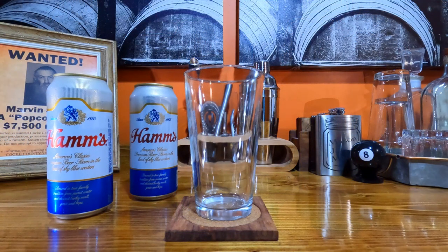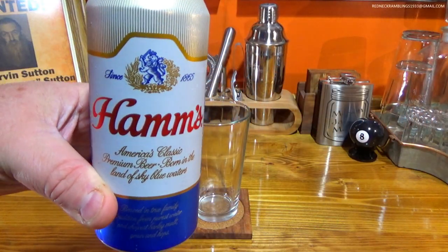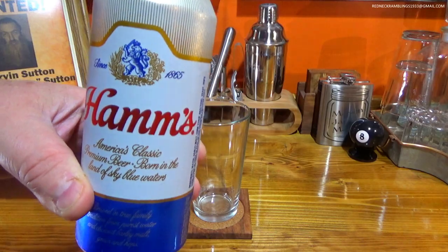Hi, this is Redneck Ramblings. Thanks for tuning in. Today we are going to sample an American classic, Ham's Beer.